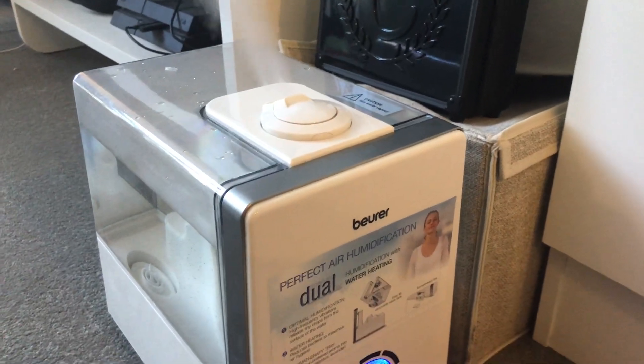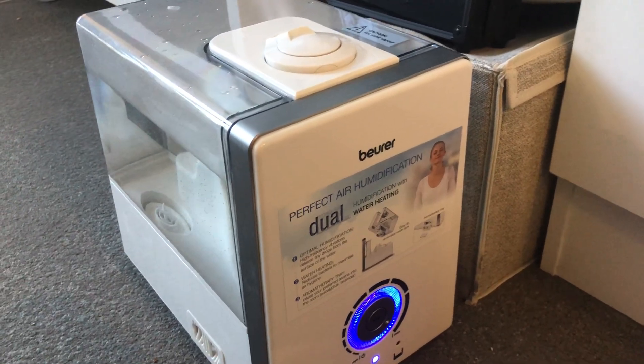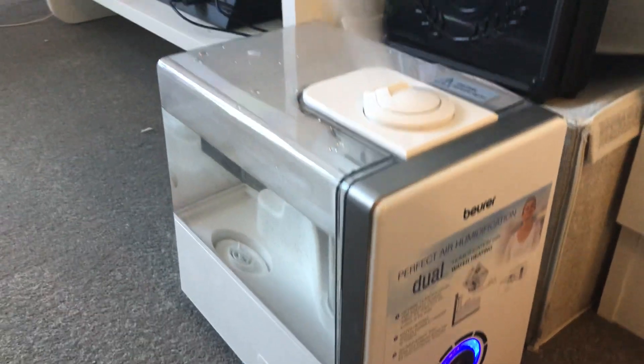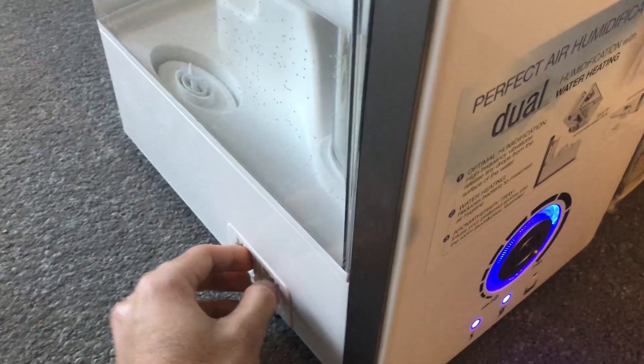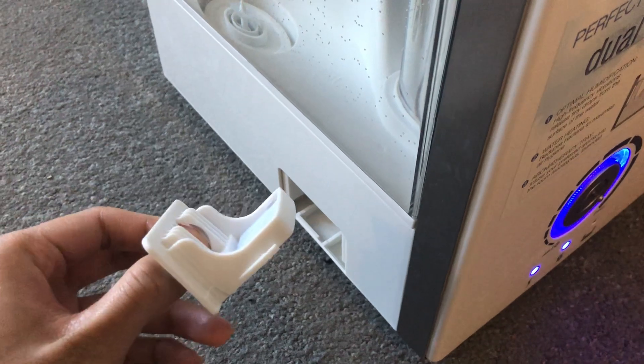I've put it on max right now because I kind of want to heat up the water to remove any bacteria or anything like that, so that's handy. There's also this compartment here, which is the aroma compartment.